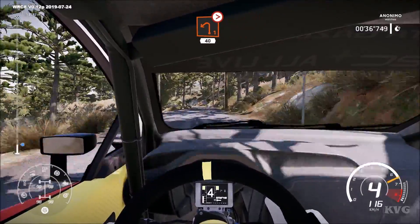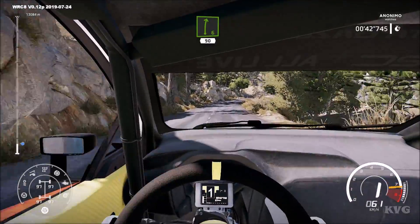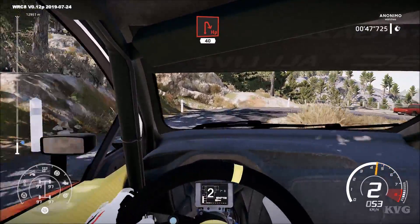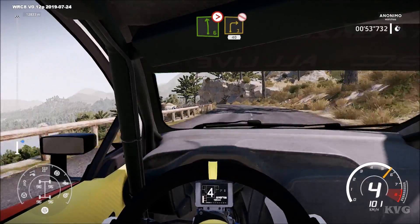Hard break for left 1, tightens, don't cut. 40, right 6. 90, half and right. 40, left 6, tightens, 4, short, into right 3, don't cut. 40.